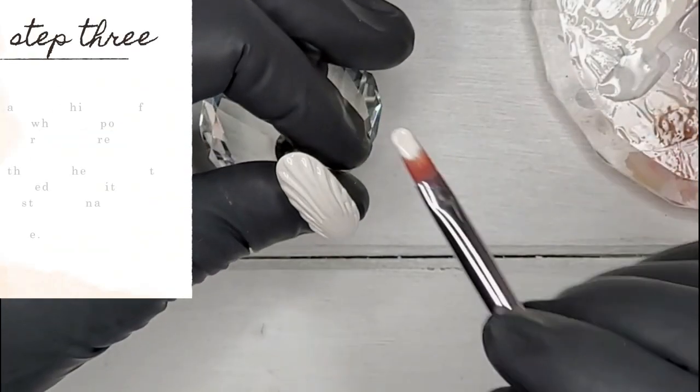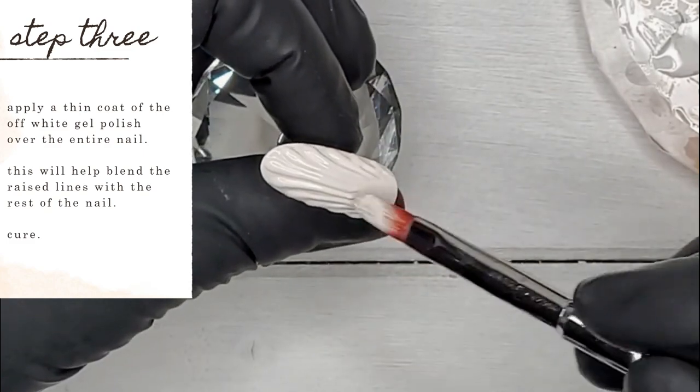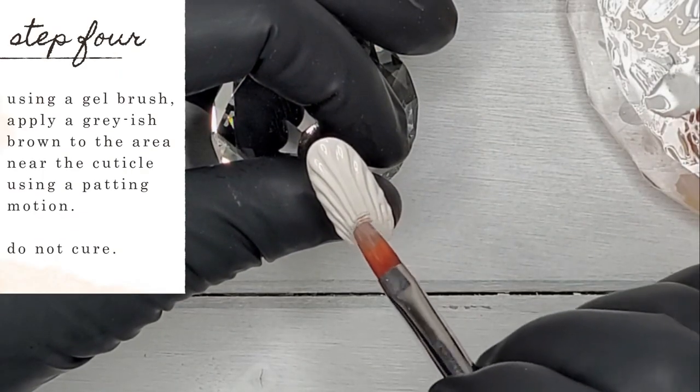We're going to apply a thin coat of that off-white gel polish again over the entire nail. This is going to help blend those raised lines we just painted with the rest of the nail. Once you've got that coat on there, you're going to fully cure.